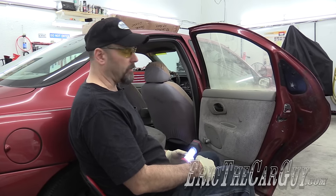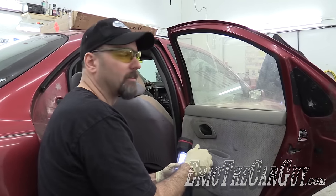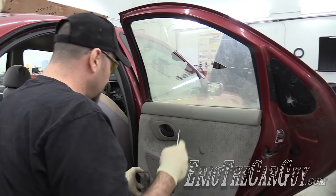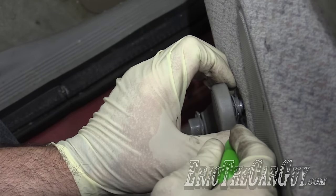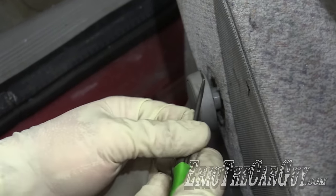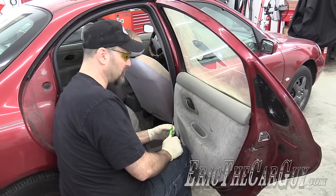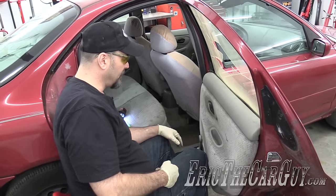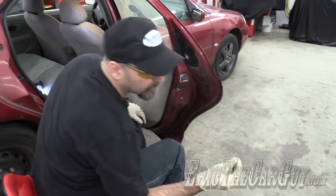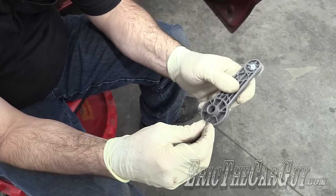We must remove the door panel to access the components that normally hold the window in place. These are held on by a clip — I have this little hook I'm going to reach under and use to pull that clip out. I'm really glad I was wearing my safety glasses because it hit me square in the safety glasses. You're thinking, Eric, you're just replacing the window, what do you need safety glasses for? Well, I just hit myself in the eyes but was protected. Here's that clip — this will just come right off now, and we can put the clip on.